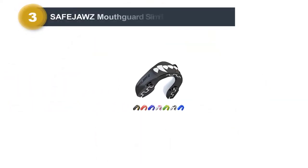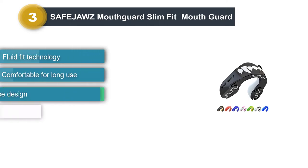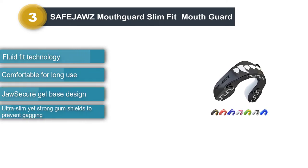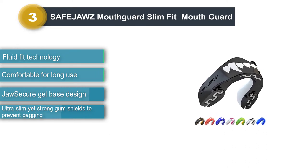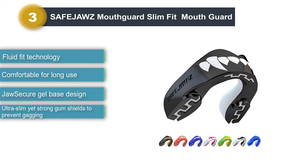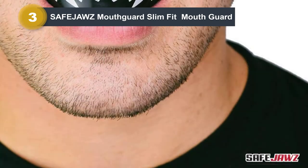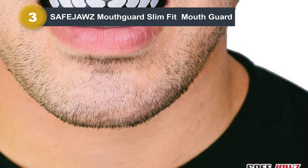Number 3: SafeJaws Mouthguard Slim Fit Mouthguard. The SafeJaws Mouthguard is not exclusively just a football mouthguard but can also be used for basketball, boxing, lacrosse, tennis, hockey, and MMA. It is genuinely a terrific mouthguard for contact sports. You can expect an accurate fit and guaranteed protection against impacts and falls.